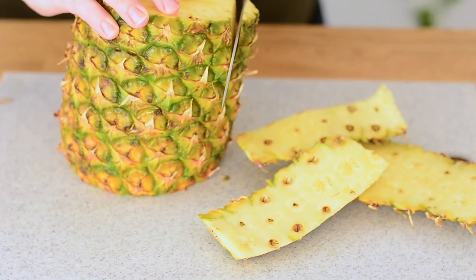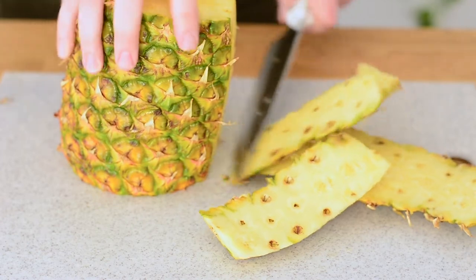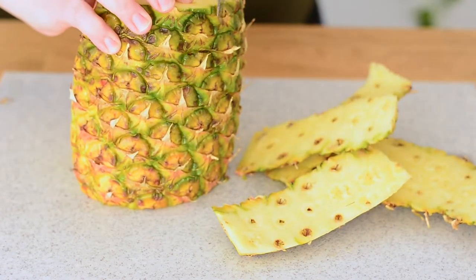Hey guys, it's me Courtney from Know Your Produce, and today we're going to show you how to cut a pineapple. When I pick a pineapple out, usually it's green, and then I let it sit on my counter